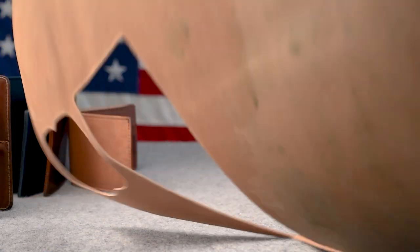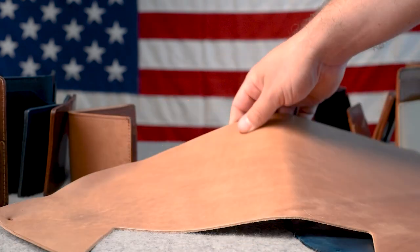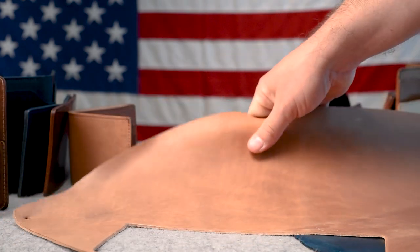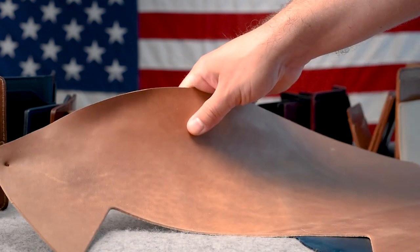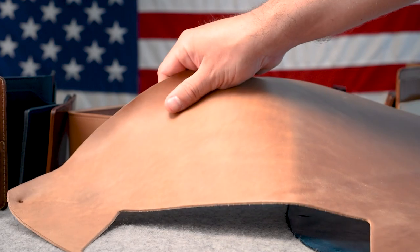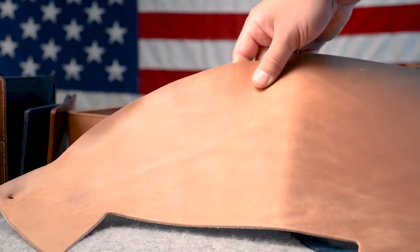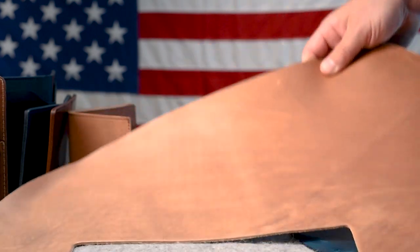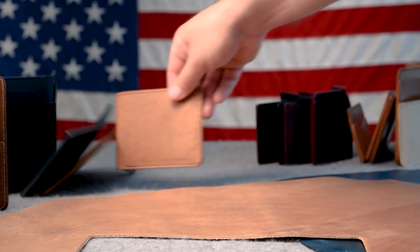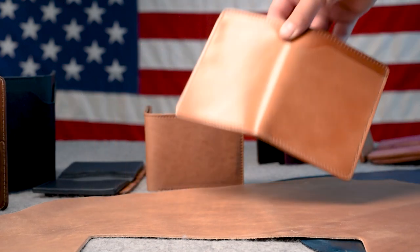This is very similar to the raw shell cordovan, and here's a raw shell piece to show you. The raw shell cordovan is the most natural, raw state of shell cordovan — this is the first stage in the tanning process where we can actually call it shell cordovan. You can see on the raw shell that it starts off very dull, more of a matte finish. It does have a subtle sheen to it,